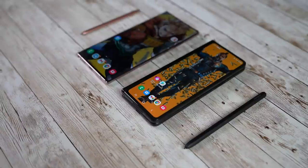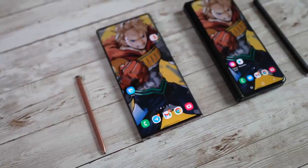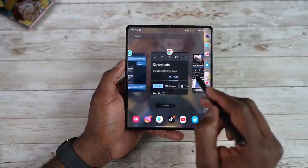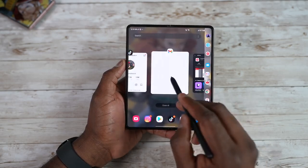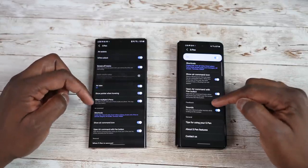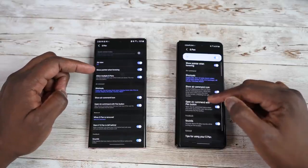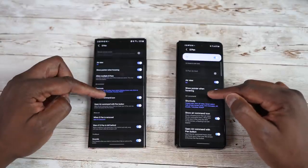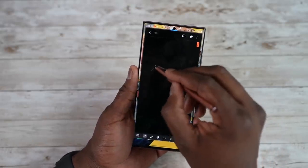The S Pen is one of the biggest features on both devices, bringing a unique level of functionality. We know how well it works on the Note year after year. The Z Fold 3 does have S Pen support — you can write and use most S Pen features — but not all. For instance, Air Commands are missing unless you get the S Pen Pro, which is an additional purchase, whereas on the Note 20 Ultra the S Pen is included inside.